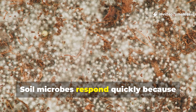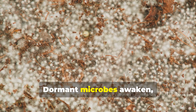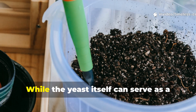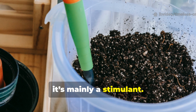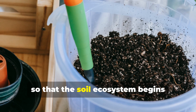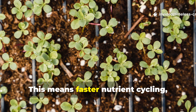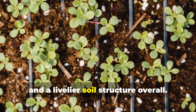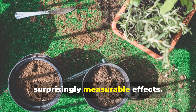Soil microbes respond quickly because sugar signals energy availability. Dormant microbes awaken, multiplying and metabolizing faster. While the yeast itself can serve as a minor nutrient source, it's mainly a stimulant. Its role is to kickstart microbial life so that the soil ecosystem begins functioning more vigorously. This means faster nutrient cycling, better early root growth, and a livelier soil structure overall. It's a small intervention with surprisingly measurable effects.